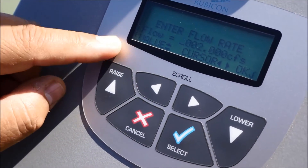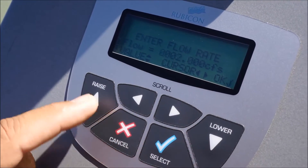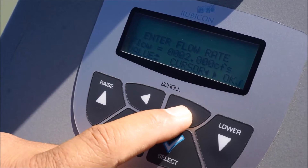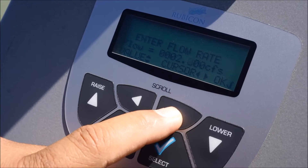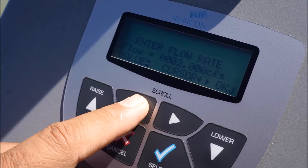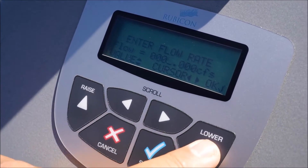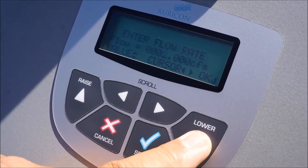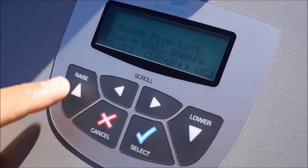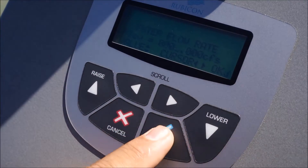It's going to ask you to enter your flow rate. The last flow rate used was 2 CFS. Let's modify that. The way you move around on the screen is you use the right arrow to move the cursor to the right, left arrow to move the cursor to the left, the raise button to raise the numbers, or to lower the numbers. Let's select 3 CFS by raising the number.